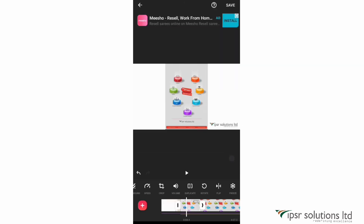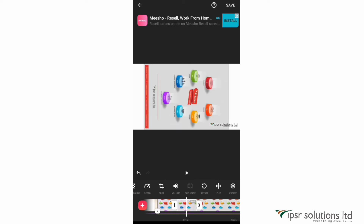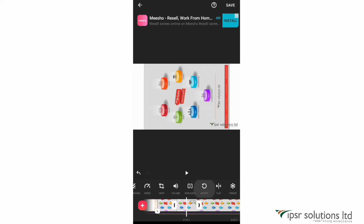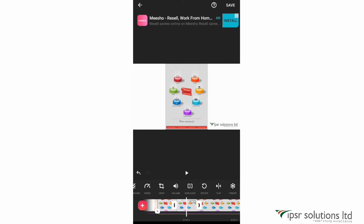The next option is sound, which we've already seen. After that is duplicate — select a clip and click duplicate, and an exact copy appears right next to it. Next is rotate, which rotates the video anti-clockwise. And the next is flip, which you can use to flip the video.